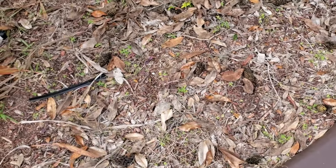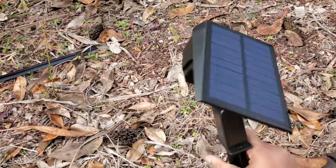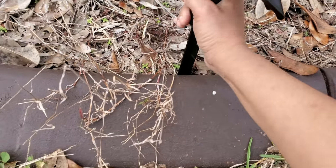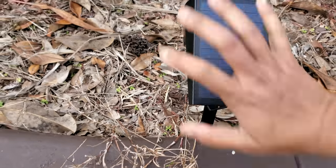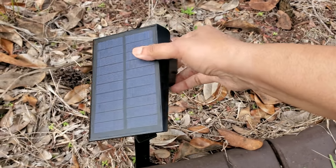I'll put it in the garden and we'll see how it works. I'll put the solar light here and I'm just putting it here. You can rotate the direction as per your wish.